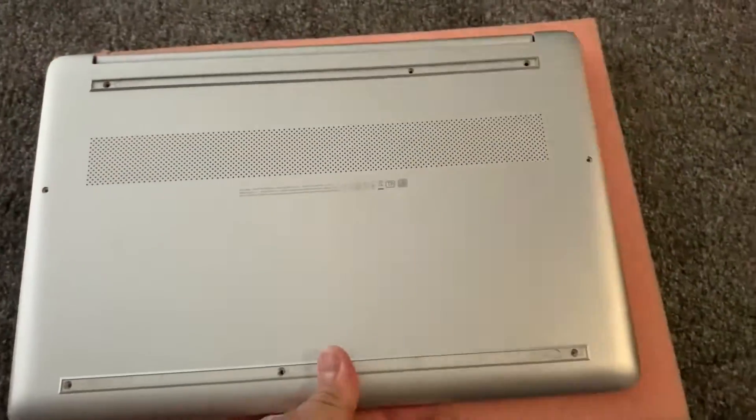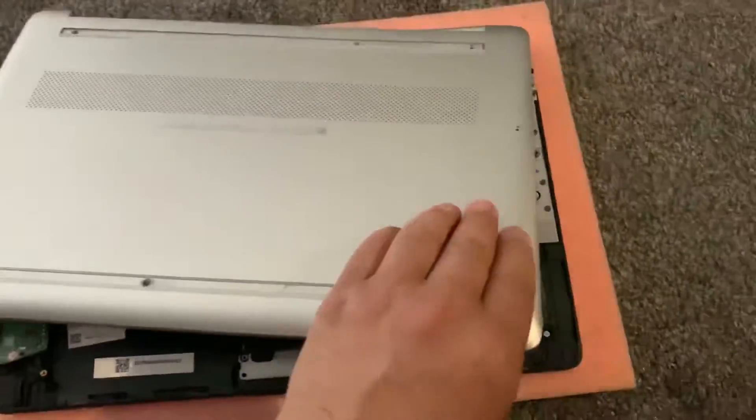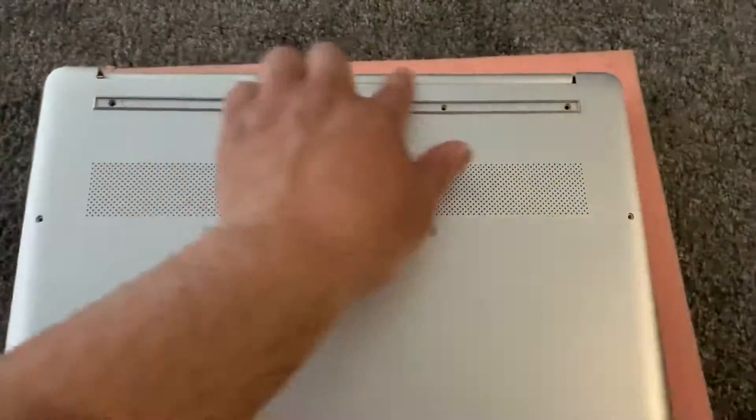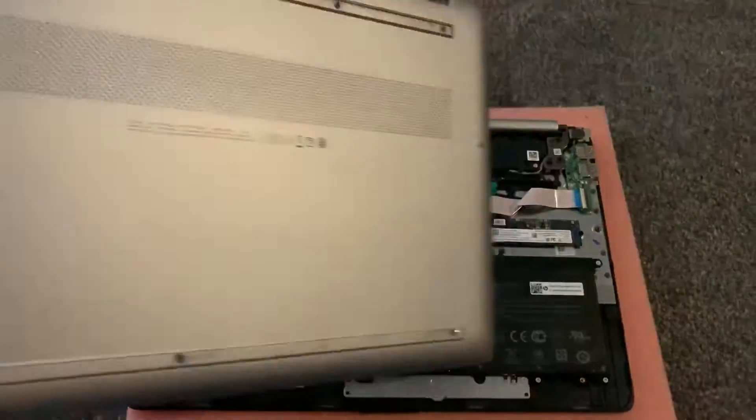Once you've done that, turn the laptop on the other side. In the top corner, just take away the casing — sometimes it gets stuck on the top, you just have to wiggle it and then it will pull off.